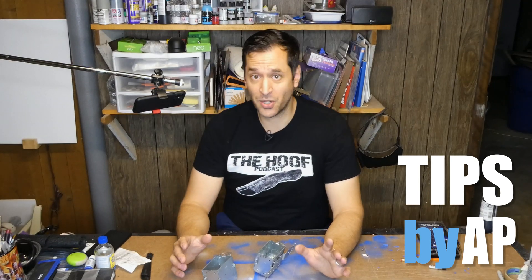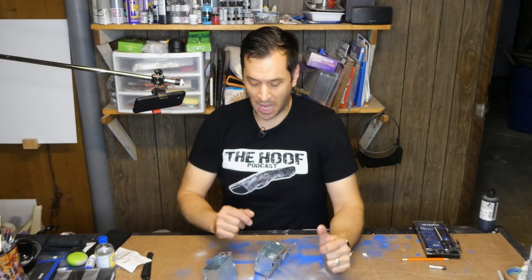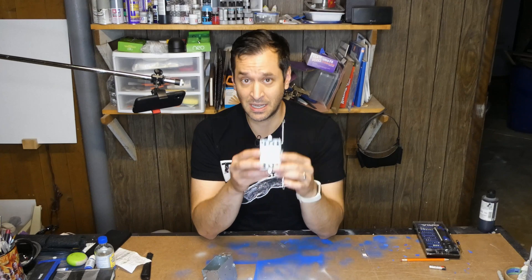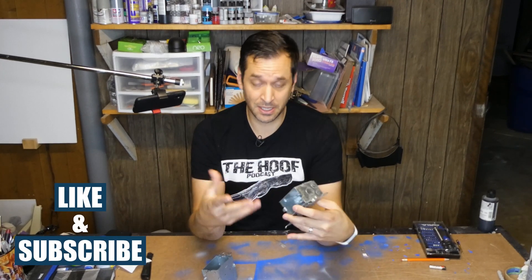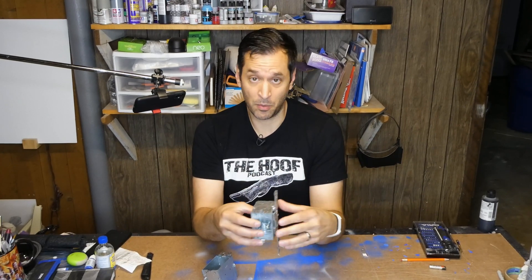Sometimes you'll work on a renovation project in your house that requires you to expand your electrical capabilities. In a current project I'm working on, I'm turning a single light switch box into a double light switch box because I'm adding a light to the room. The primary wires running to the box are BX cable, which is armored cable.